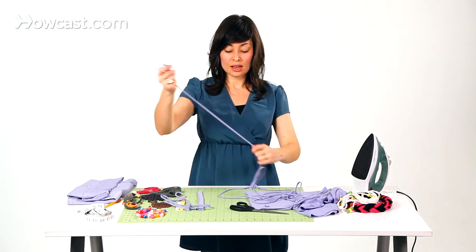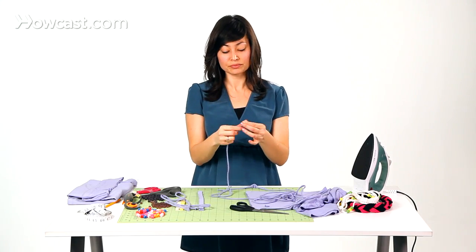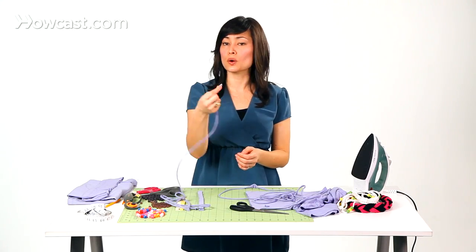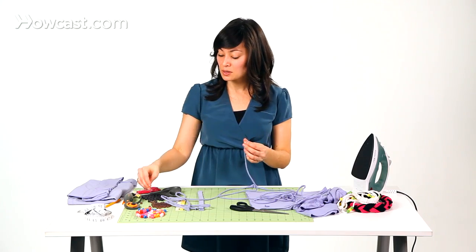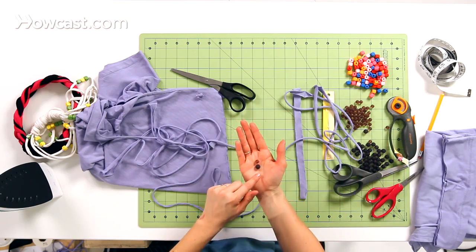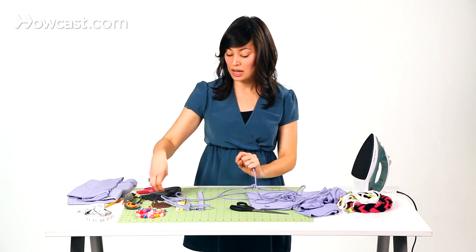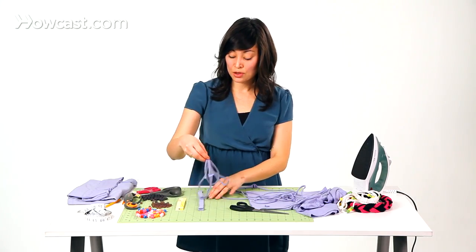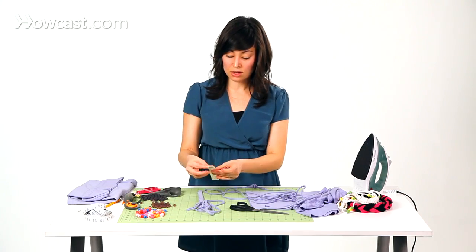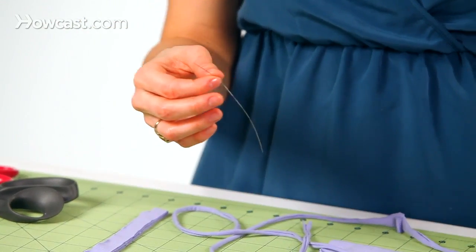And now we're ready. If you're using a bead with a bigger opening, like a pony bead, it should be pretty easy just to go ahead and thread this through. The beads that we're using today, which are these really cute glass beads, they have a little bit of a smaller opening. So if you're working with a bead that has a smaller opening, you want to use something to thread the beads onto your t-shirt strips. To do that, you can use a needle threader.